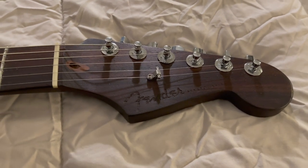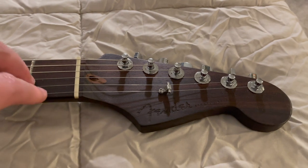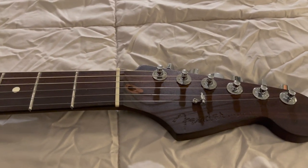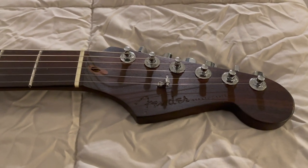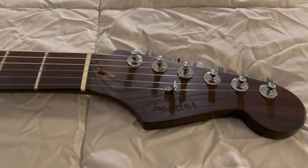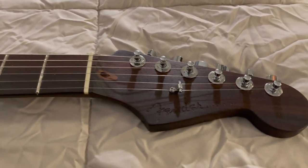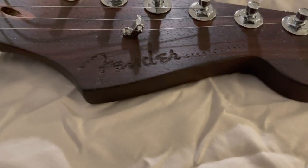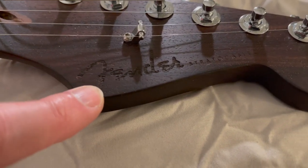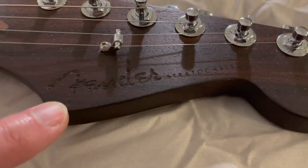I decided to buy one. They're ridiculously expensive — I think the neck alone at the time was about $700 just for the neck. I don't know what they are now, but I was able to find one for a little bit less than that, which is why I bought it, because it was the only place I ever saw where they were less than $700. You can see it's engraved — instead of having the foil Fender logo, it's engraved saying Fender Stratocaster on the neck.